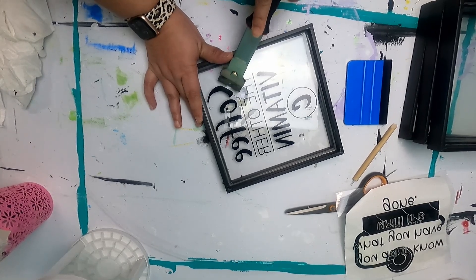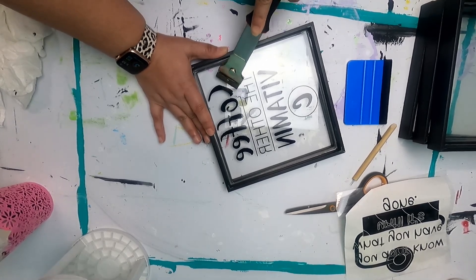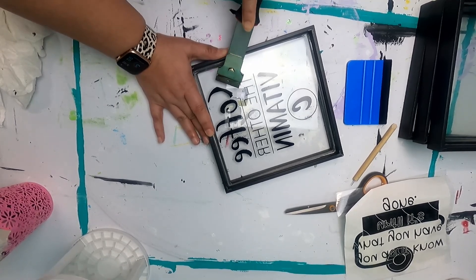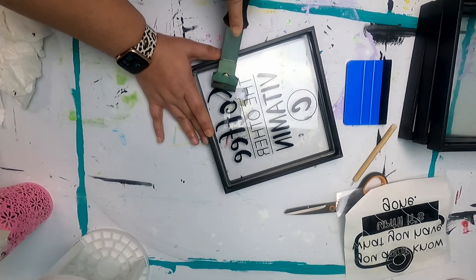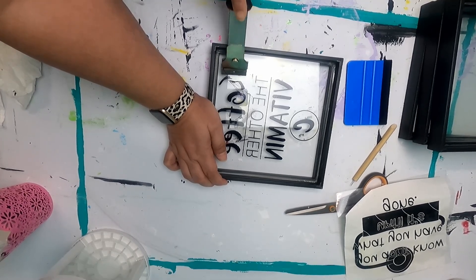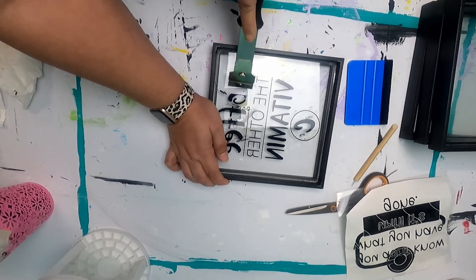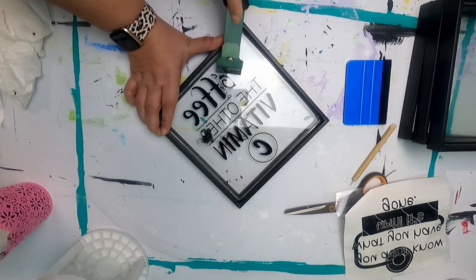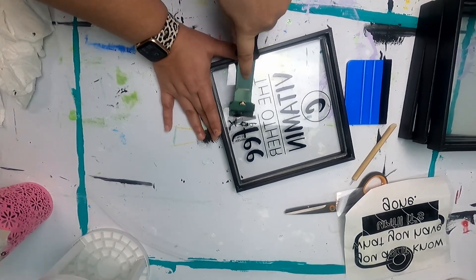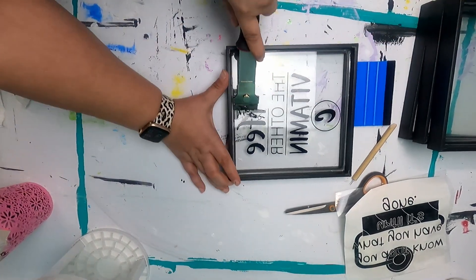You can see how I'm just grabbing the edge. Now you do want to be careful when you're doing this because this is a razor blade, and if you're not careful you will cut yourself. I'm just going in small motions and working my way through the entire letter. You can kind of see how easy this is going. And the more you do this, the easier it gets.